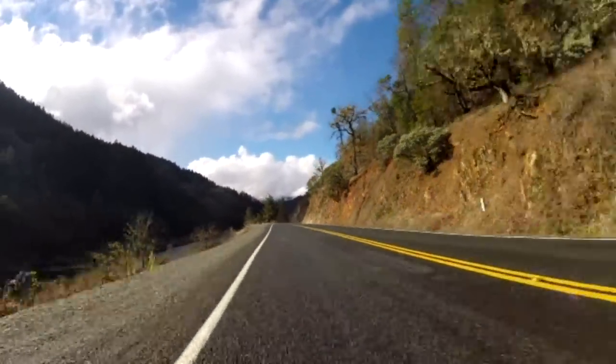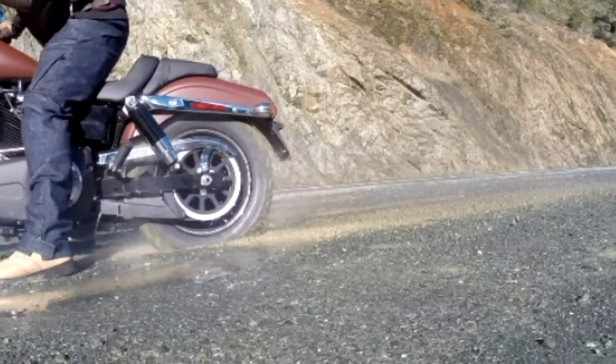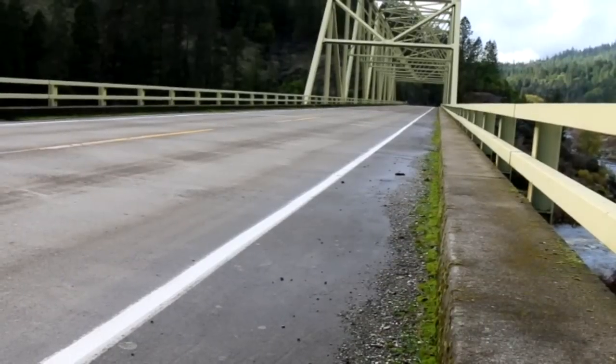But going cross country isn't what the Fat Bob's about. It's about dropping the clutch, spooling up the back tire, and ripping up the road.